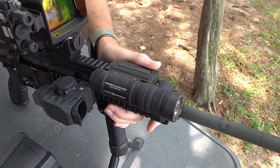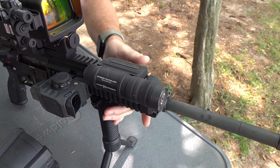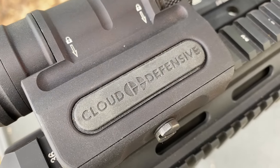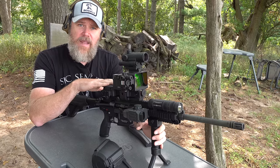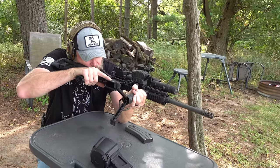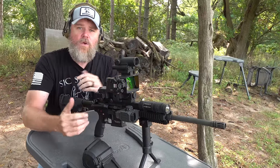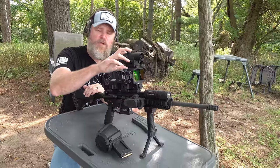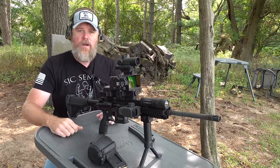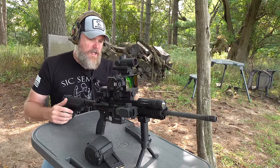Up front we have the Cloud Defense light — this is a pressure-switch light. It's extremely robust; you can drive tanks over this thing. It's incredibly durable. On the other side we have a DI Optical red dot sight, which is a backup to the main sight should it go down and for CQB applications, so you can fire the rifle from this position. These DI Optical red dot sights are no longer available on the market because when the special forces community tested them, they snatched them all up and you can't find them anywhere.